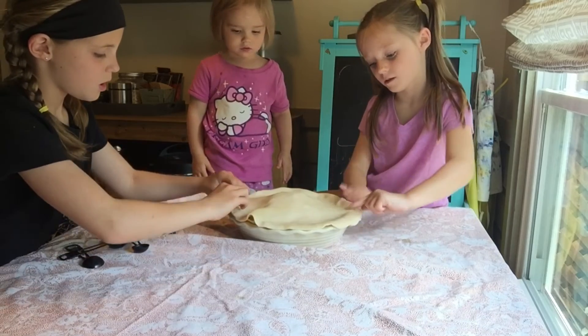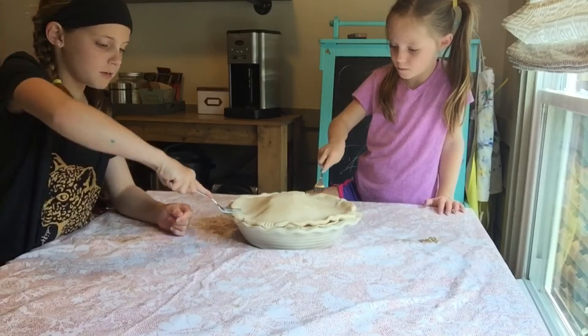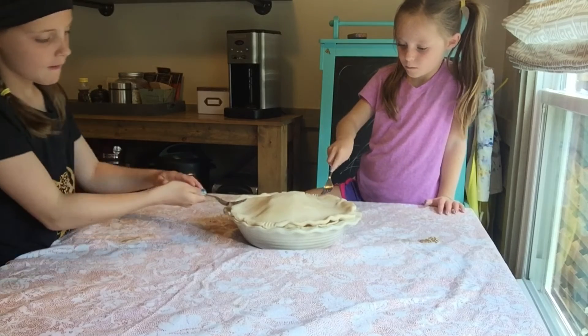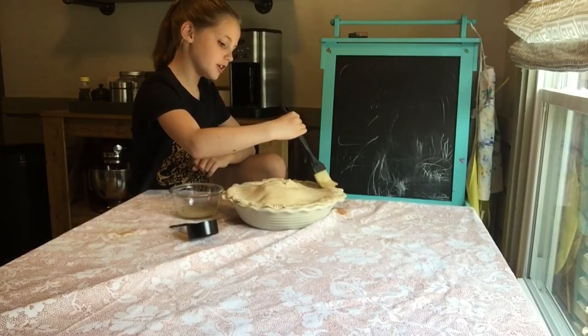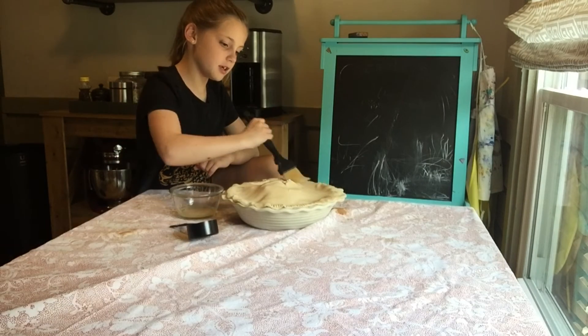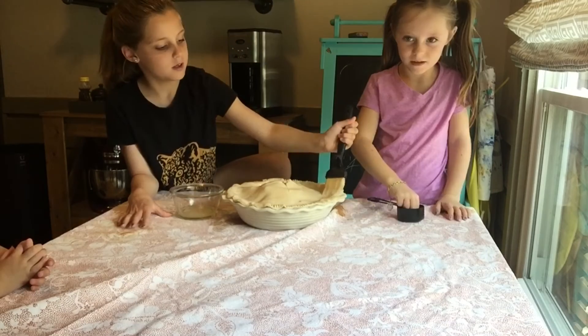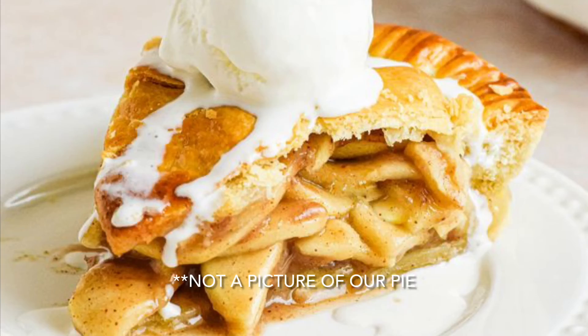Put it on top and pour it on the edges. This is hard. Press down the edges with a fork. Add egg wash and sugar to the top. Bake and then enjoy.